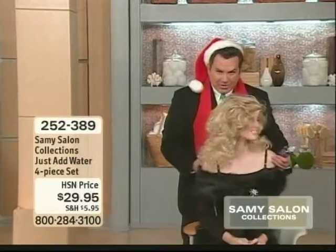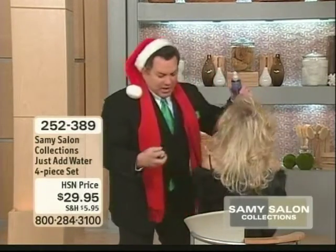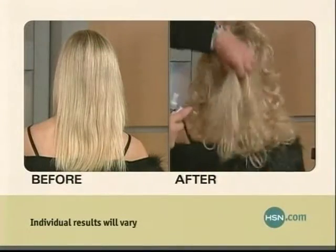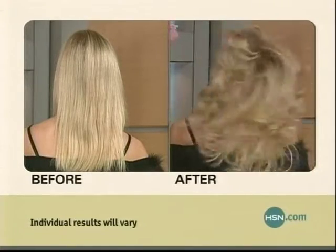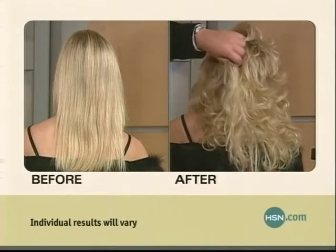Look at this — you want to see the back of it? Watch. All I did was spray on this gel, and you can do it wet or dry. And when you scrunch the hair, look at all this movement. It looks like two different heads of hair. There are no extensions here. This is a body building gel.